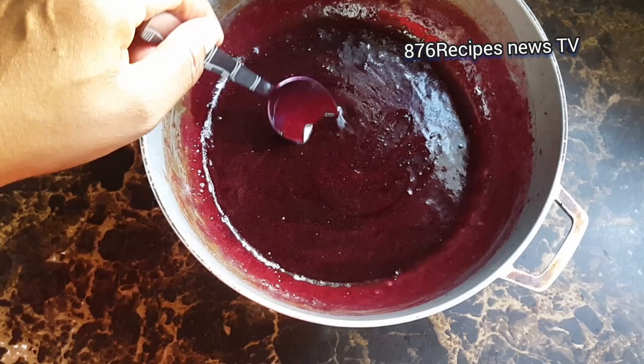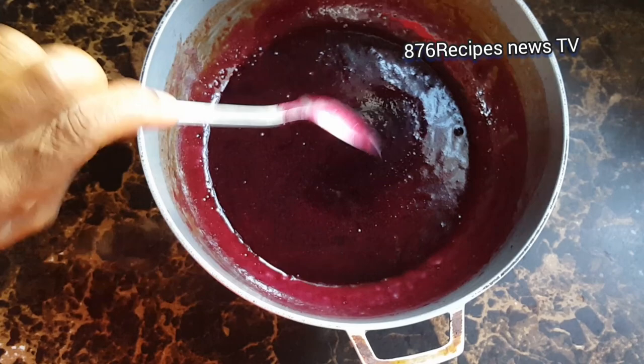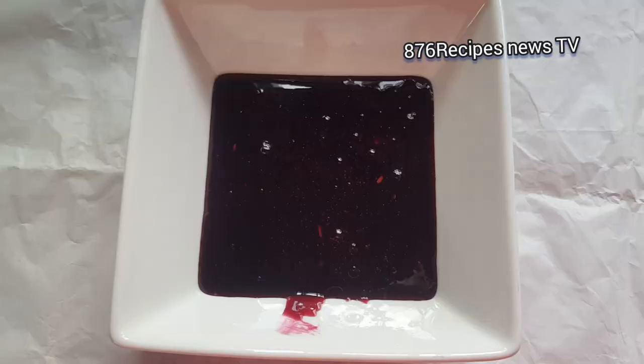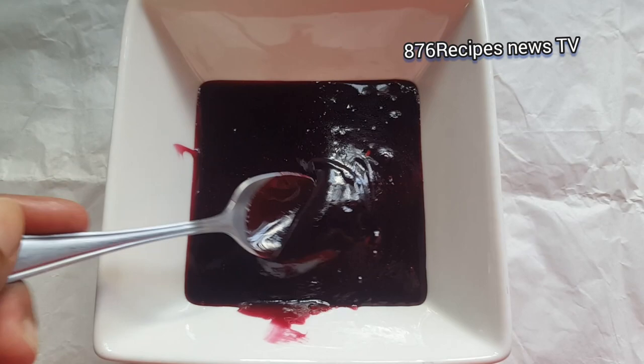This is what it looks like, and remember when it cools it's going to get even thicker. So now you can use this to glaze your chicken, your ham, or whatever you want. You can use it to glaze pork as well — the choice is all up to you. This is the sorrel glaze.